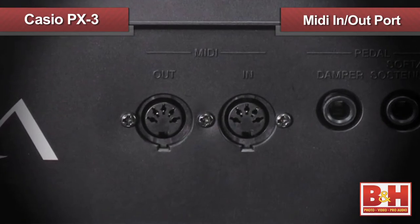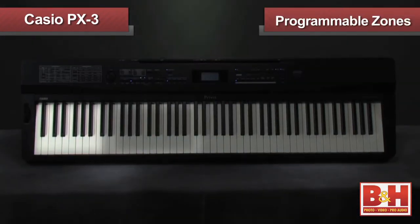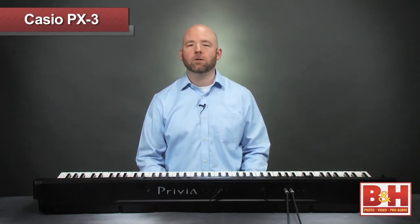It does feature MIDI in and out ports and a USB port for connection to your computer. Two really nice features on the PX3 are layering and split modes that let you divide the keyboard into up to four zones that can play different internal sounds or play different external instruments by setting the zones to send information on different MIDI channels. The zone functions are flexible and handy if you're using your PX3 as your main controller.